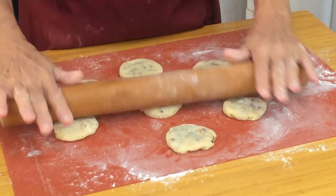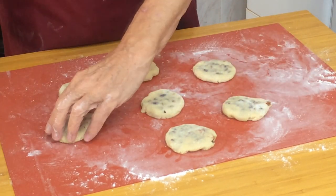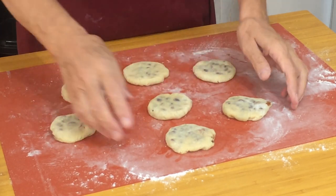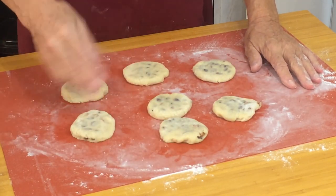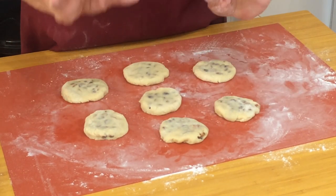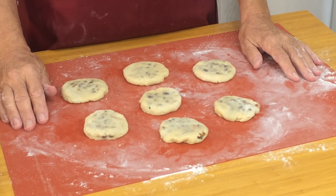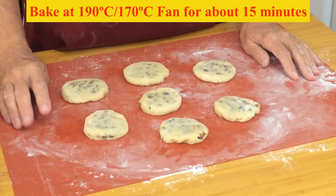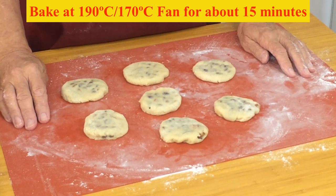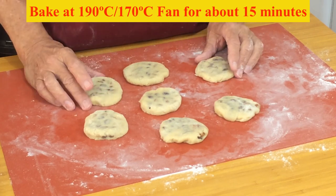Give them a little roll on top just to flatten them off a little bit. What you should be seeing is the fruit just visible through the pastry — that's what we're looking for. Some people paint these with water and sprinkle sugar on, or use egg white, but I don't do that. I think these should just be cooked as they are, because they're best eaten with a little butter or some cheese. Put them on a baking tray and bake at 180°C in a non-fan oven, or 160°C in a fan oven, for about 15 minutes.